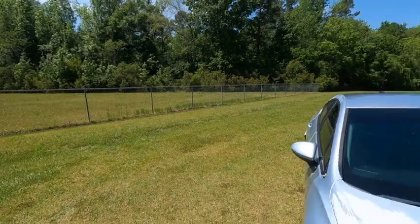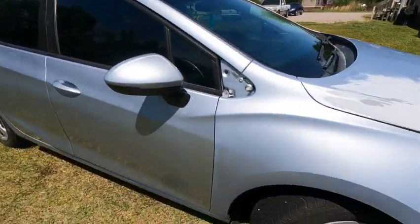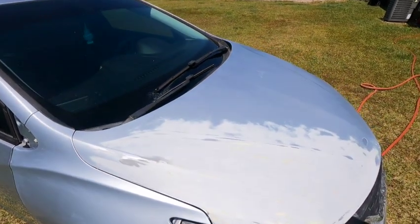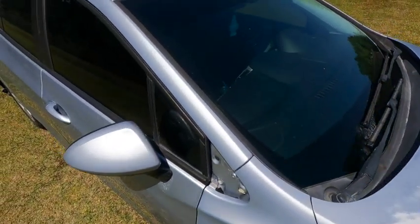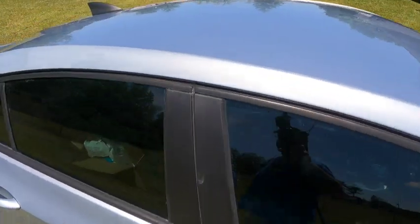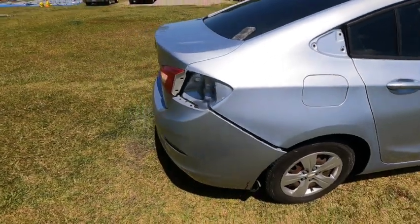Alright, we got the car all prepped and ready to send it. Already washed it and everything. He's ready to be painted now. I got a few spots I'm gonna spray some etching primer on after I get everything taped up.